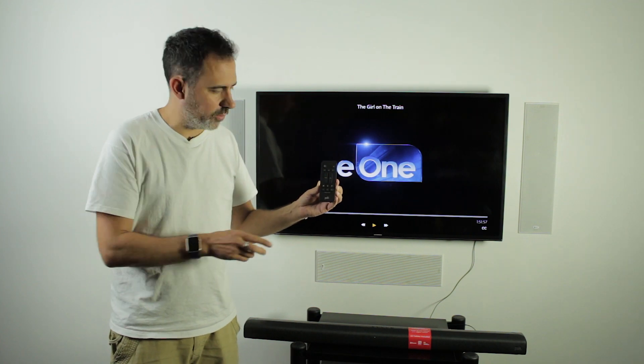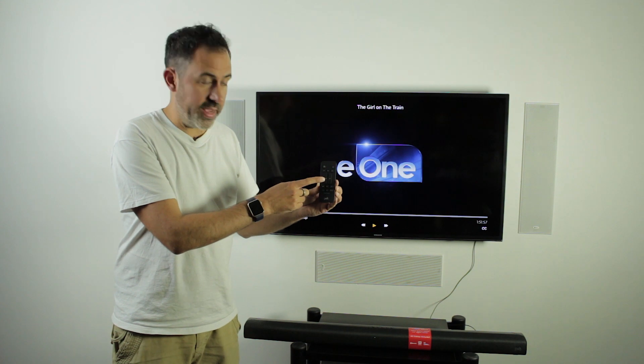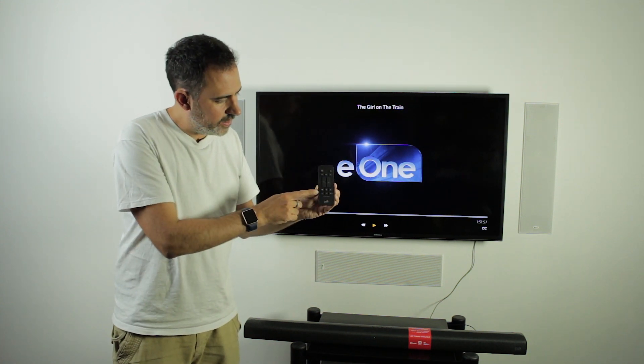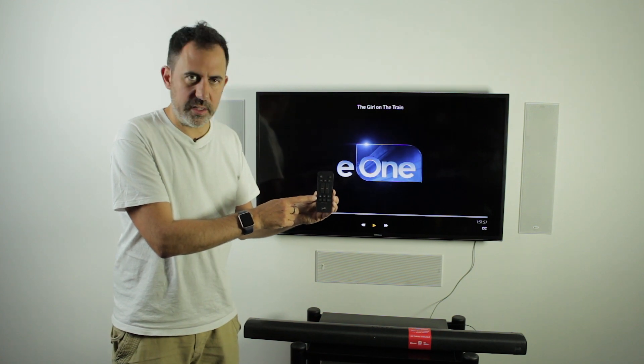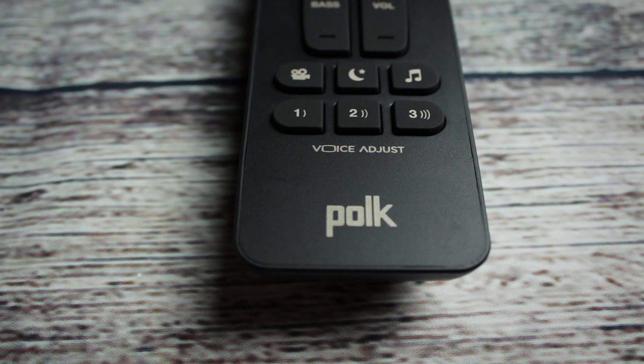Bluetooth is only two channel, by the way. Then you've got a volume control and the bass which you can turn up and down, obviously mute, power, and then the section at the bottom is where there are slightly more interesting features — it has presets in here.